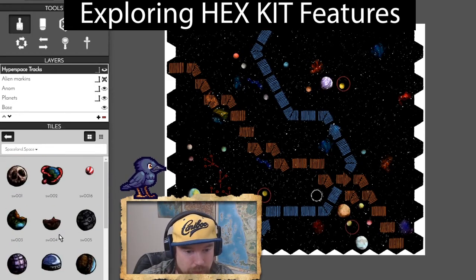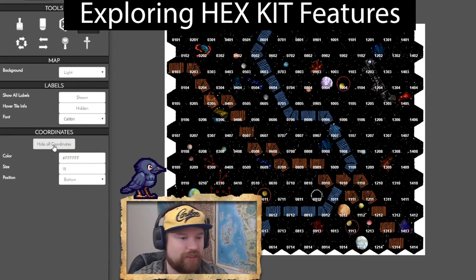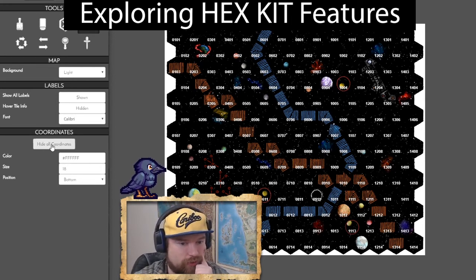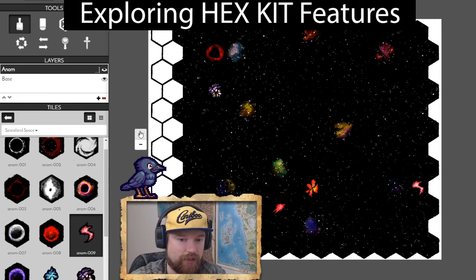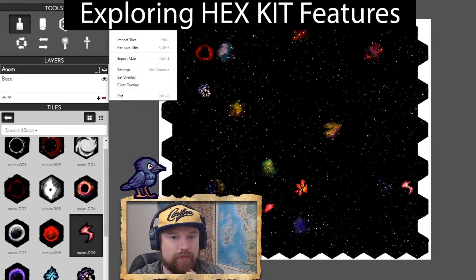Strange worlds — ooh, I like that. Look at that wormy world over there! That's another thing you can do with these maps: show all the coordinates for the different areas if you need them. You can show or hide them, add and remove them. The canvas size is not limited — in fact on the side here there's a nice little tool that lets you add or subtract rows.